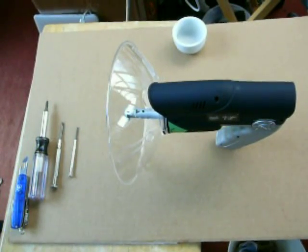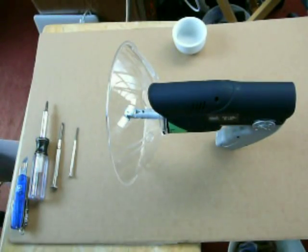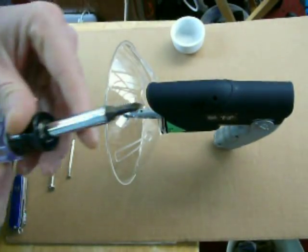Here I'm about to modify the Scientific Explorer Bionic Ear toy. A friend of mine suggested I get it because the microphone is in the wrong place.